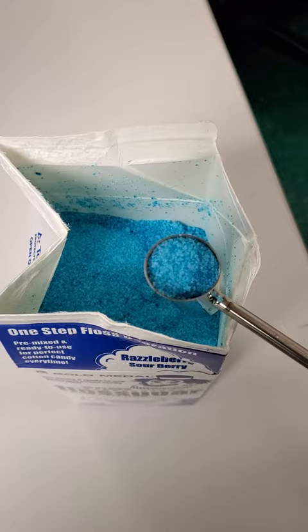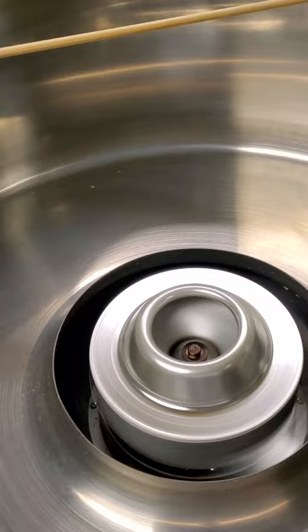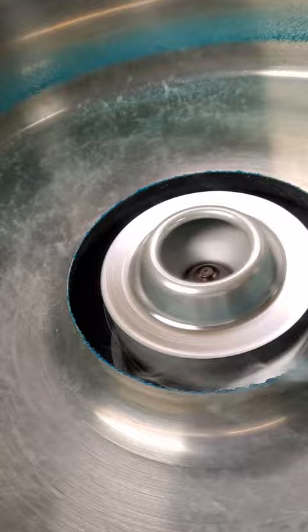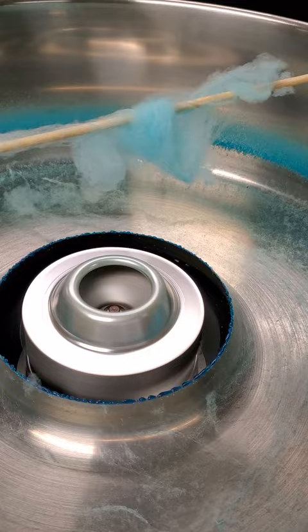I've got a scoop of sugar. As you can see, the machine is heated up. It's working — both lights are on. And you can see what happens here: it just makes a mess everywhere, then the sugar is gone. All around the ring, that's what I get.